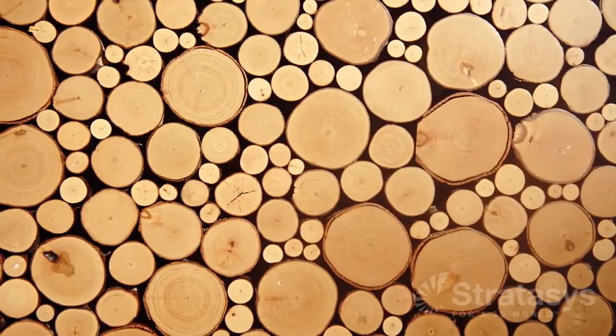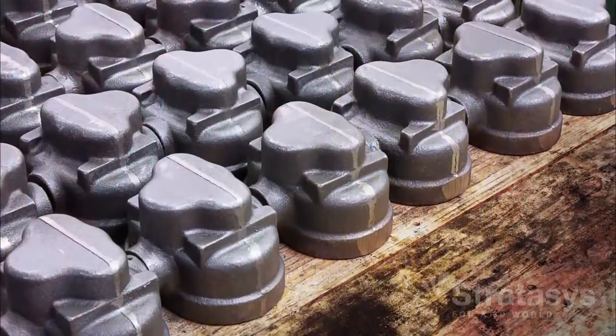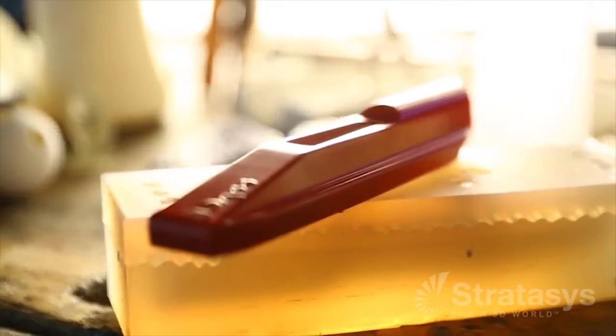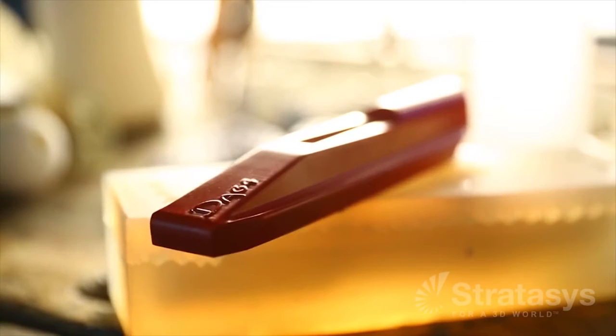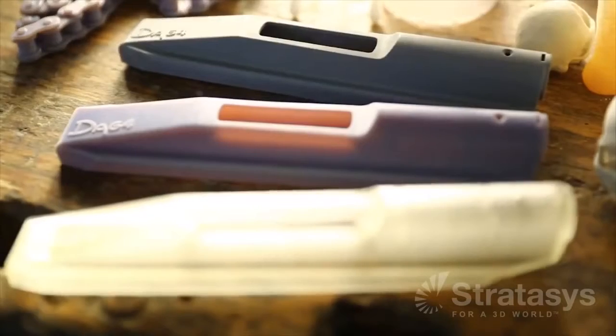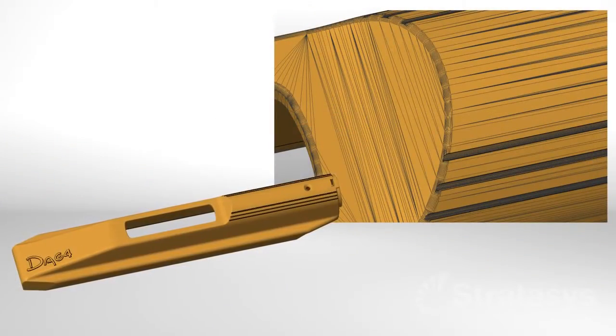Traditionally, patterns were machined from wood, plastic, or metal. However, this step would take more time than mold making and part casting combined. Using PolyJet as the pattern maker, silicone molds can be ready to cast parts in just one or two days. But before making a pattern, companies also use PolyJet for prototypes during the design process.